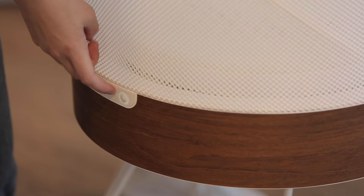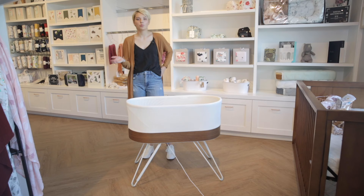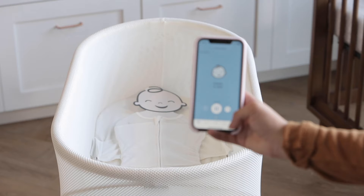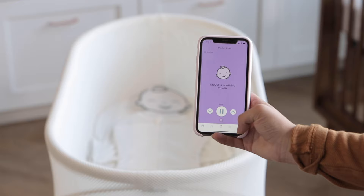Once your baby is fastened in, turn the SNOO on by holding and pressing the button on the side. The color of the light will change with the different levels, or you can use the app to adjust it. The baseline motion is blue — you can hear a low noise and a pretty gentle rocking. Pressing the up button goes to purple, which keeps the same noise but with a little more motion.